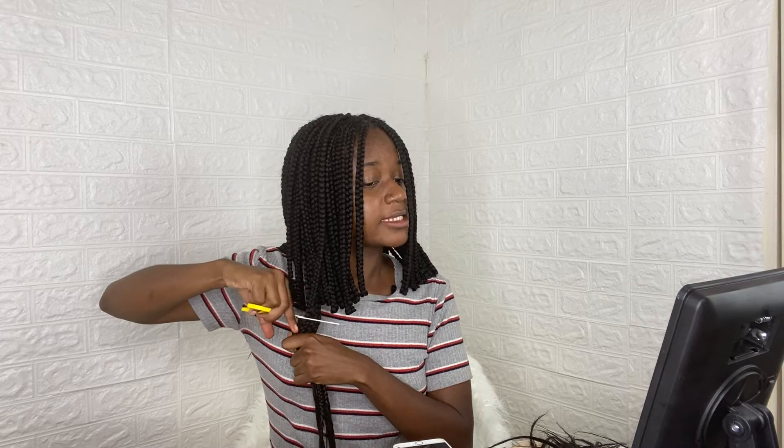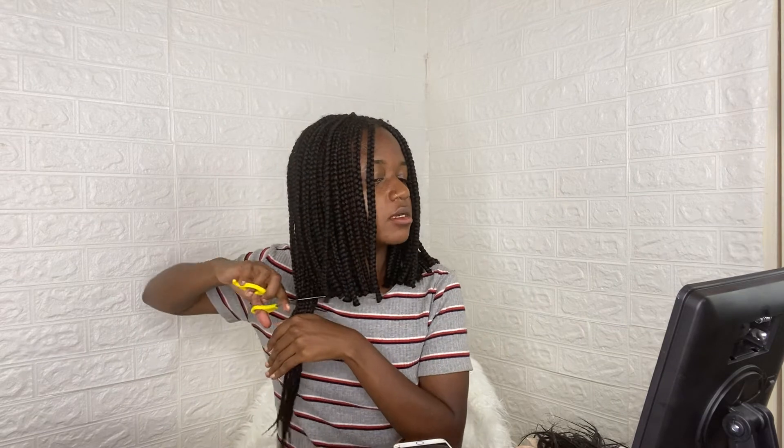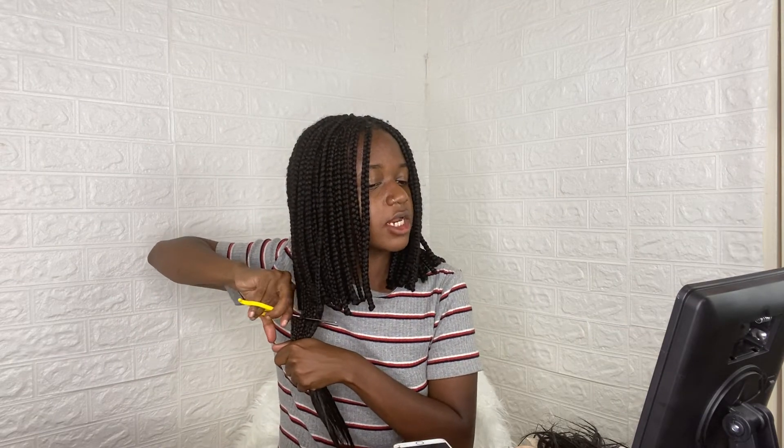I'm just gonna take some bigger cuts now because the back actually needs to be cut shorter. We'll cross that bridge when we get to it. The annoying part is gonna be the rubber bands. I'm always bringing up something simple in videos — I just like the simple things in life. I'm a girly girl but not that much of a girly girl. If I roll out of bed looking like a mess, it's okay, it doesn't bug me. For these I go a little lower than it's supposed to be. I hope the back doesn't look crazy — I'm cutting it a little longer than I should.